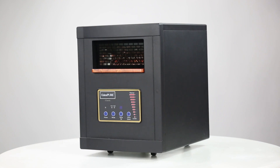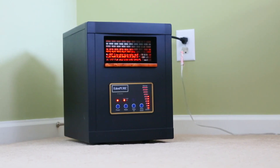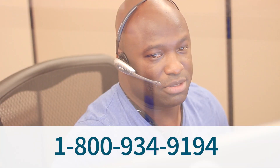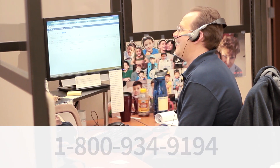The EdenPure Classic — compact, powerful heating for small to medium rooms. Still have questions? Call or email our friendly product experts, and we'll be happy to help you choose the right heater for your space.